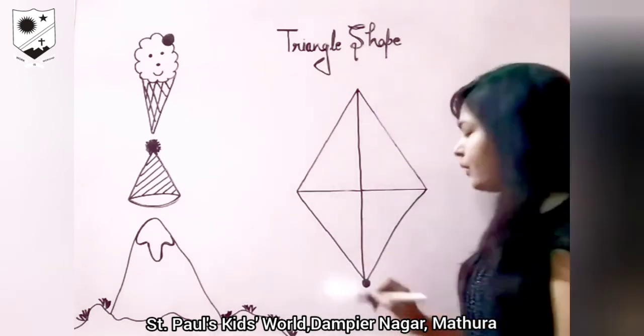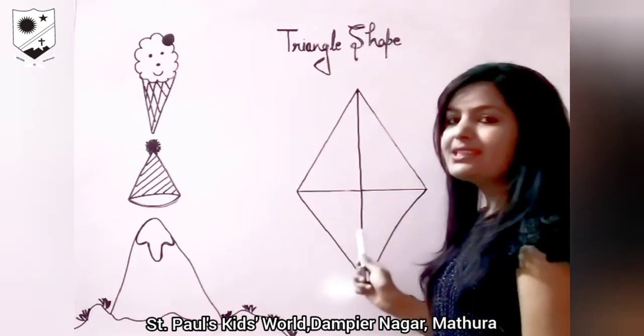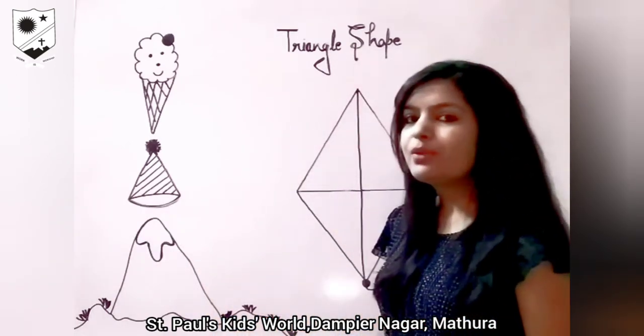Now make one thread. And our kite is ready. You have to make this kite at home and color it. And there are so many things around us which are in triangle shape. Find out those things. Thank you.